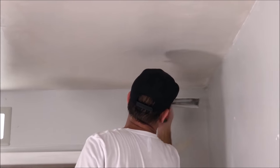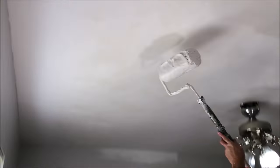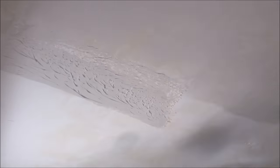Here's that section of the ceiling that I skim coated — it's probably about a three foot by five foot. All right, let's do another section of this ceiling.